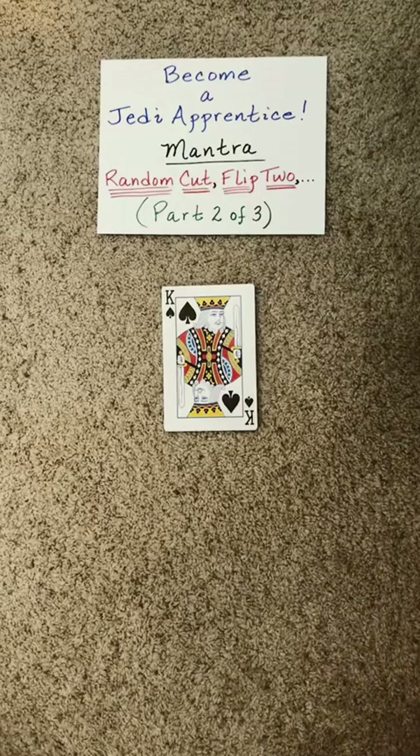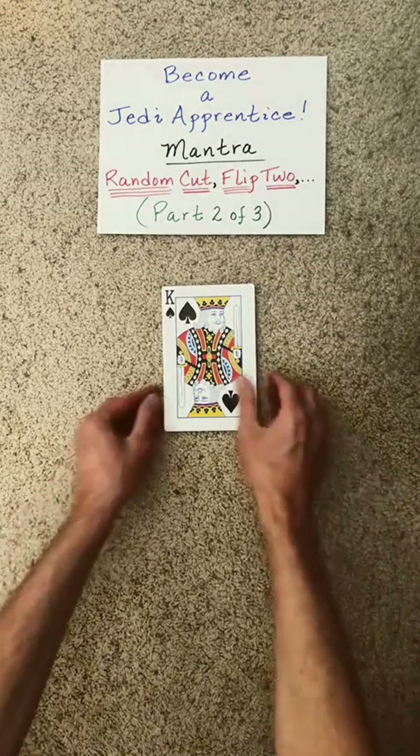This is the second part of your training to become a Hummer Jedi apprentice. Now the mantra we need for this portion of the training is: random cut, flip two.